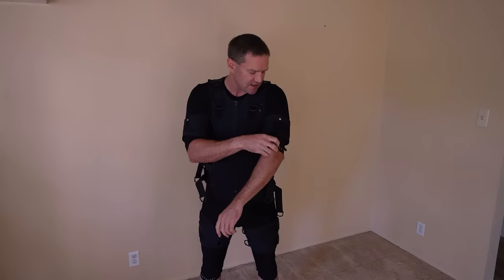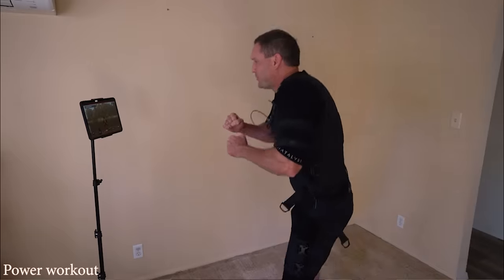It's been a little over 30 days since I got the Catalyst EMS suit in, working out every four to five days, 20 minutes of workout. Welcome back to Austin After 40 — let's get into the 30-day review.